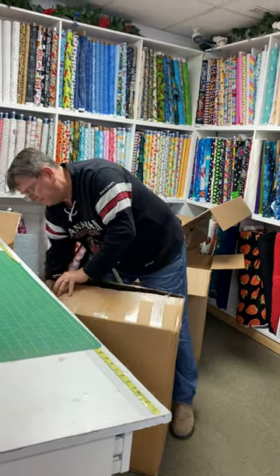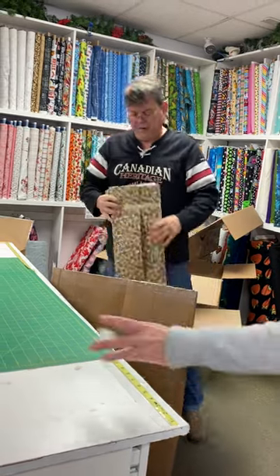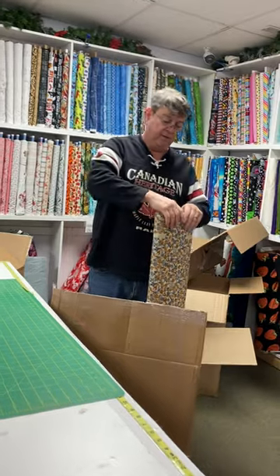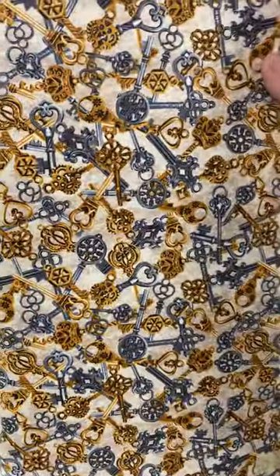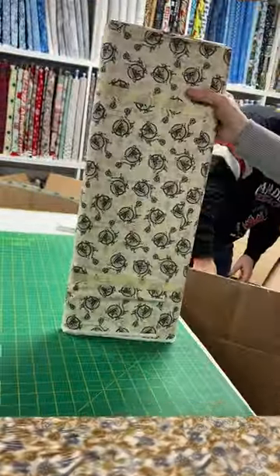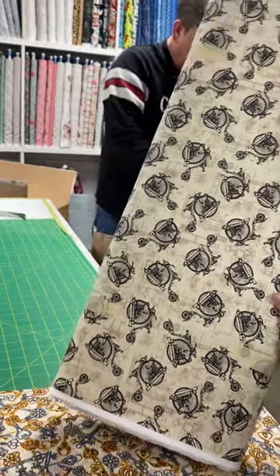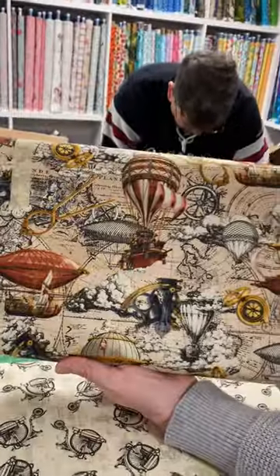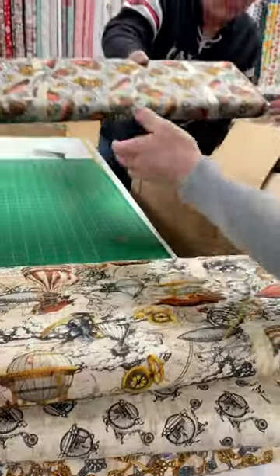I don't know what's in it. Uh-oh. Alternative Age. Looks like keys. Old-fashioned keys. Oh Diane, look at the old bicycles. This is a cool line. Oh — it is pretty.